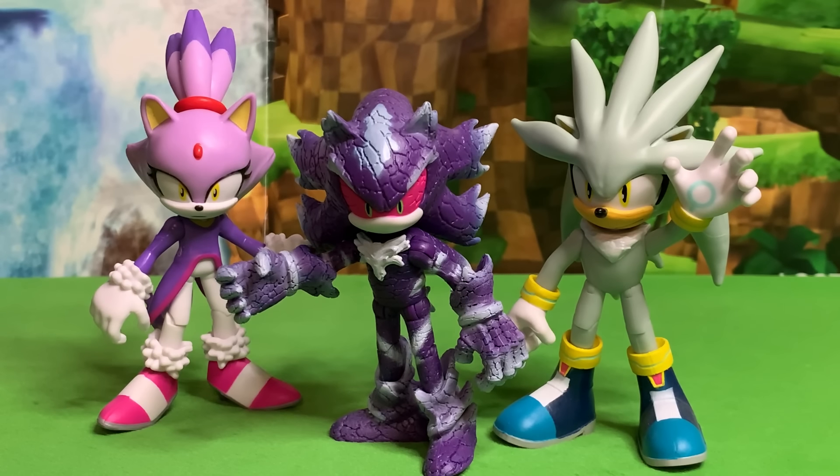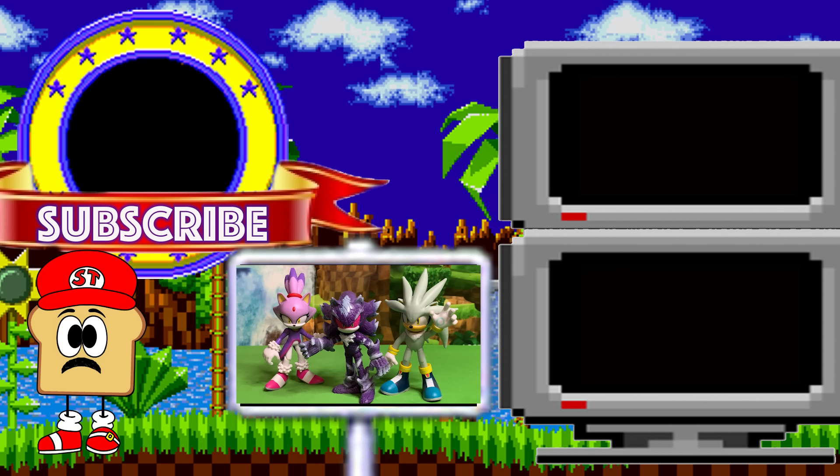Well friends, thank you for watching this quick little review of Mephiles the Dark from Jakks Pacific. Let me know what you think of this guy down in the comments section. I am just ecstatic that they made this action figure. I'm so happy they're going back and making figures of characters from the older games and letting us add them to our collection. It is so so great. Thank you Jakks Pacific for doing that. Let us know in the comments if you picked this guy up for your own collection yet, and have a fantastic day. Toast!